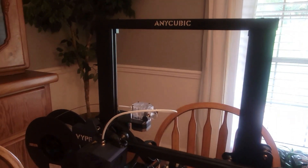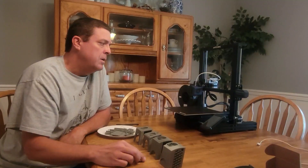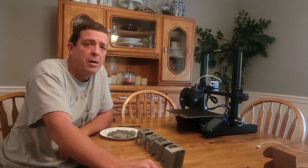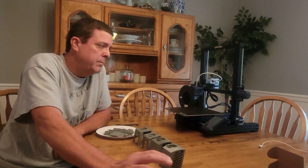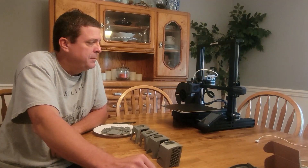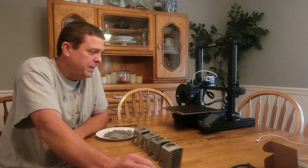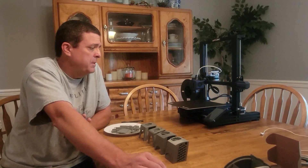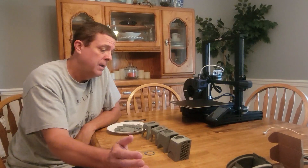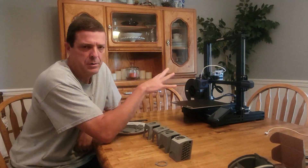So this is our AnyCubic Vyper 3D printer. We got this from GL Robotics in Dothan, Alabama — the owners Greg and Lori are good friends of mine and they've been in this business for quite some time. It's a great machine with a self-leveling bed, which I hear is really important. I'm still learning so I don't even want to try to do a tutorial.